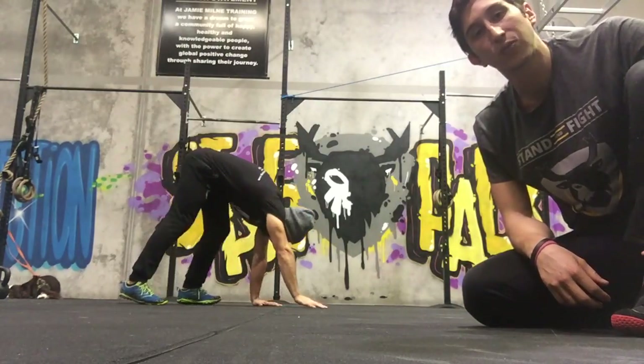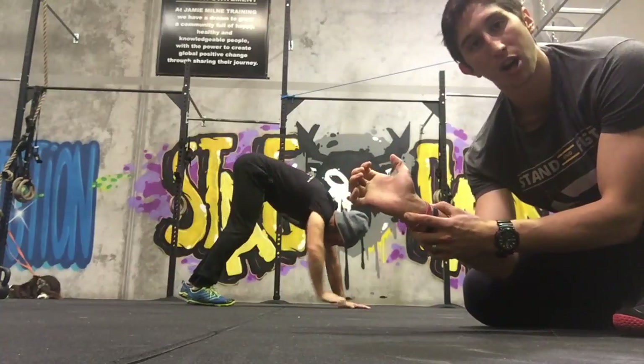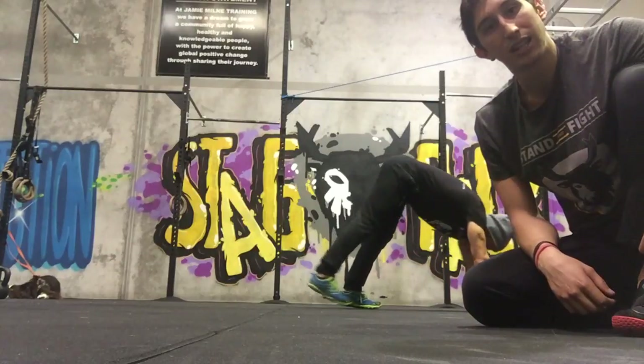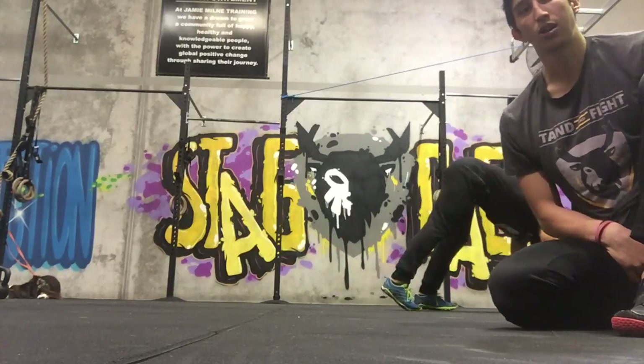We're going to get our hands flat, pushing through this part of our hand as we walk, keeping our feet as straight as we can, our legs as straight as we can, and keeping it all lined up.